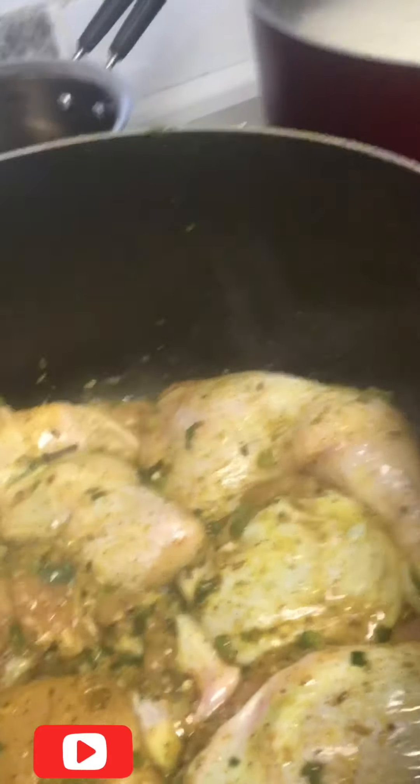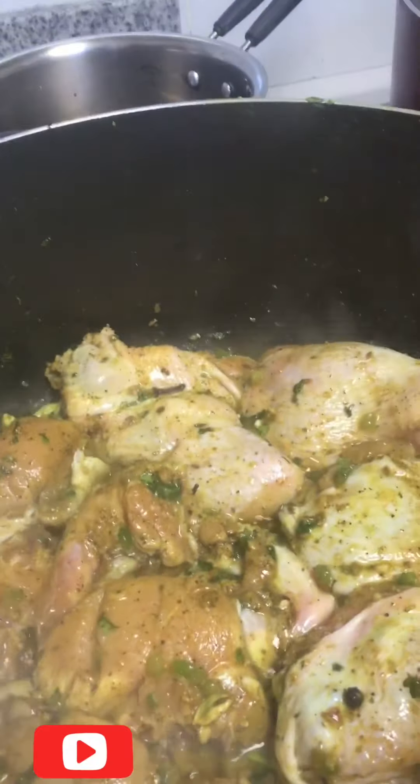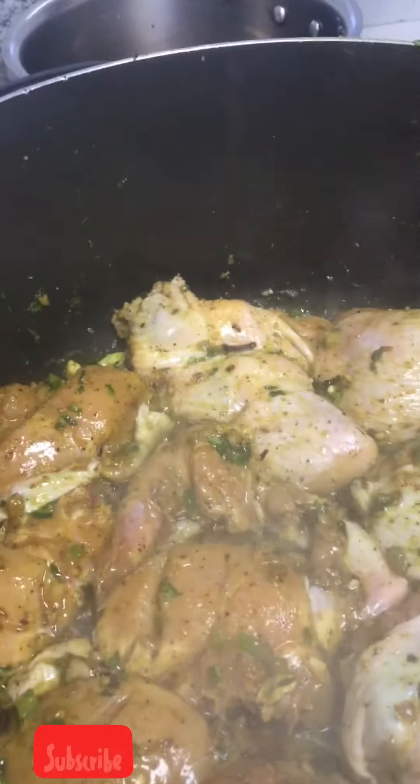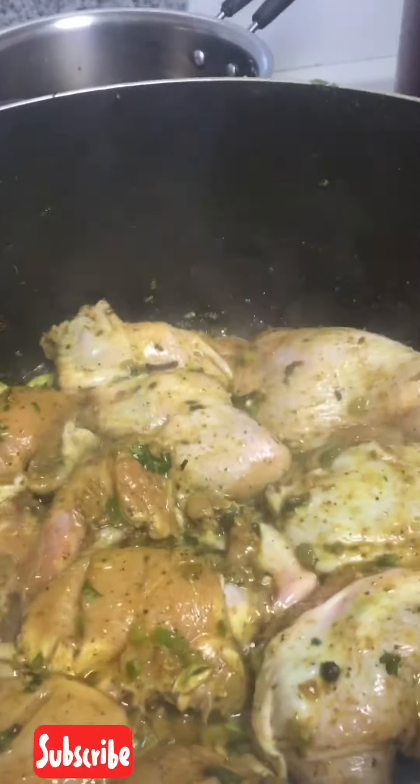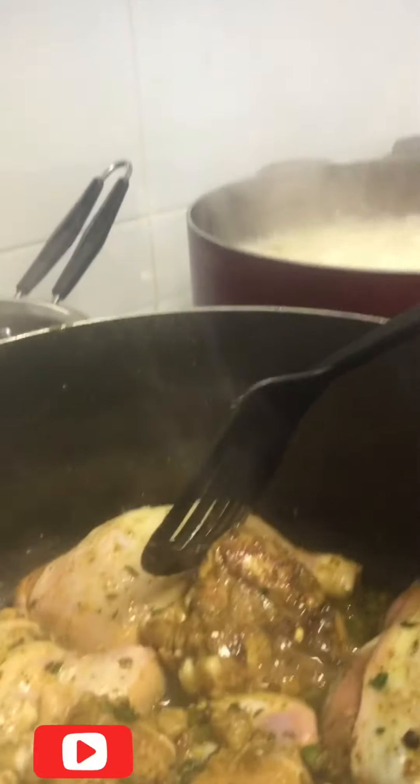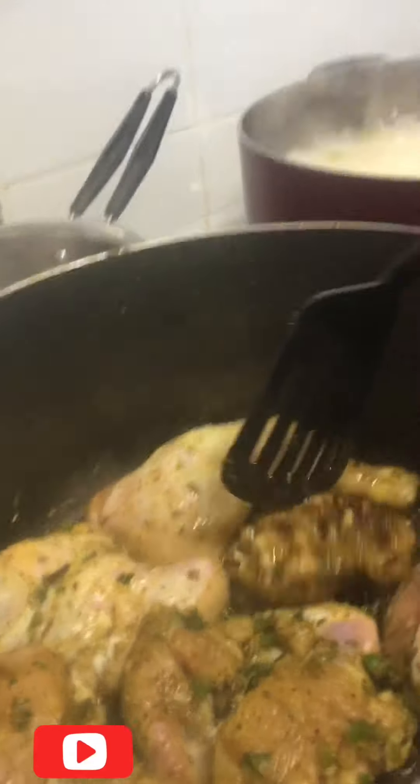We have to make a high flame. We have to add some fish. Friends, we are ready to cook.